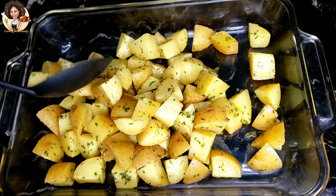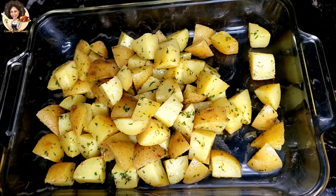Transfer to a baking pan and bake at 400 degrees Fahrenheit for 30 minutes.